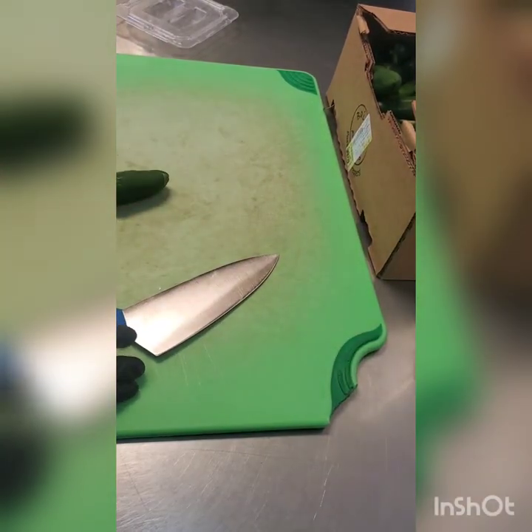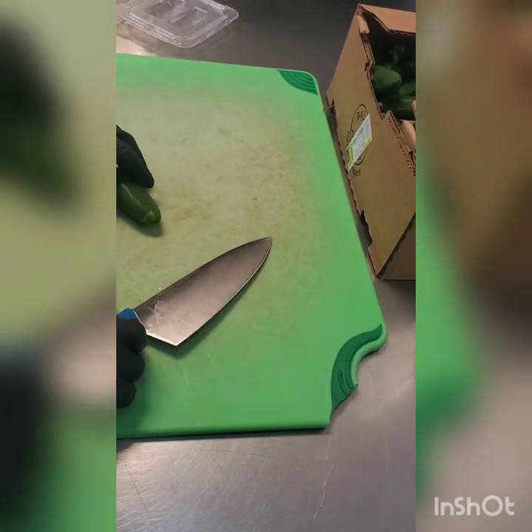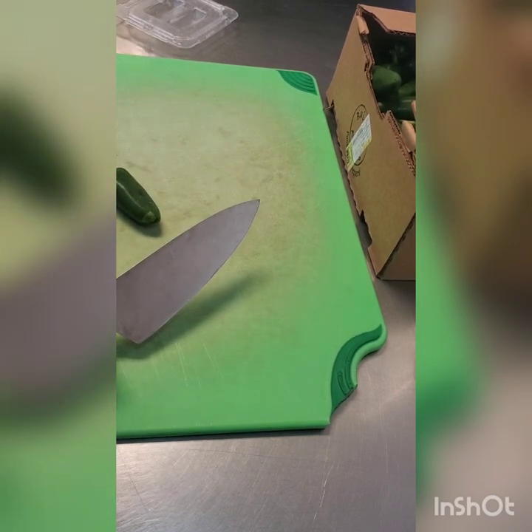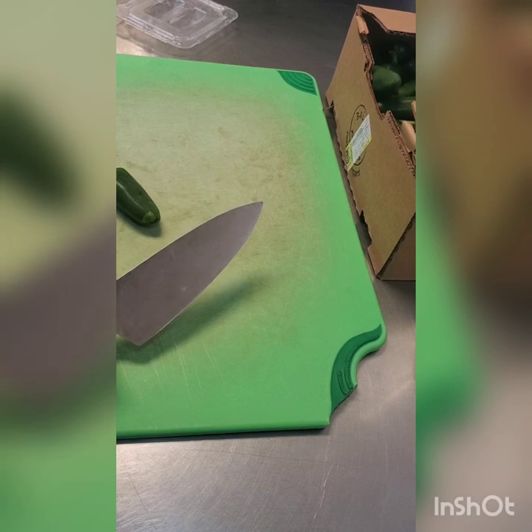One thing with peppers in general, but jalapenos especially — you want to make sure your knife is good and sharp. If you don't know how to do that, just ask one of us and we'll show you how to straighten it. I do have a whetstone so I can actually sharpen the knife if needed.